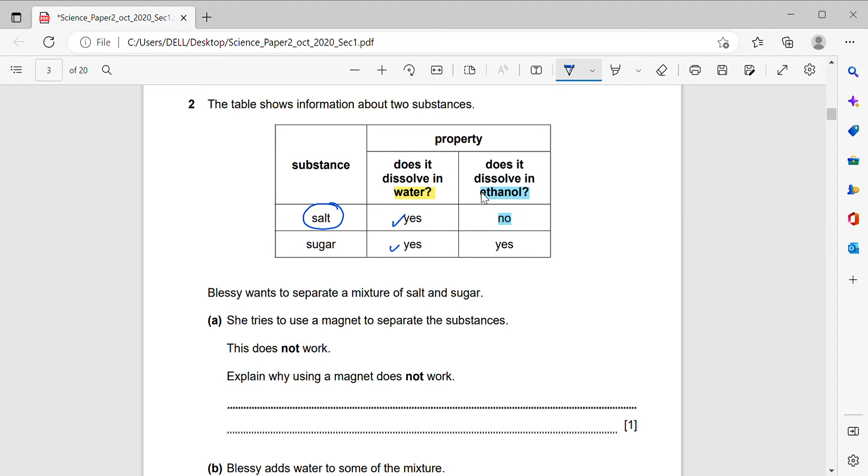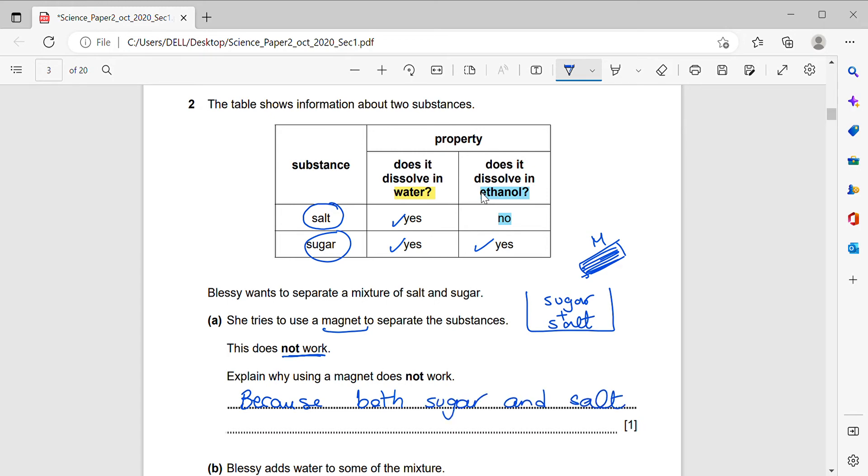Sugar dissolves in water and sugar also dissolves in ethanol. Blessie wants to separate a mixture of salt and sugar. She tries to use a magnet to separate the substances, but this does not work. Why? Because none of the substances is magnetic — both sugar and salt are not attracted to a magnet.